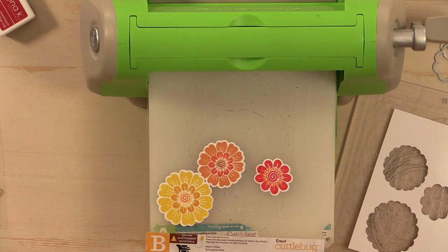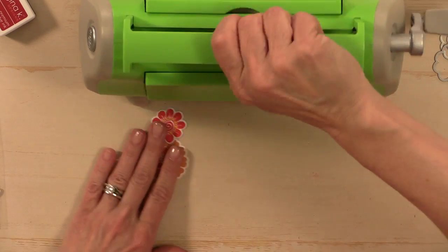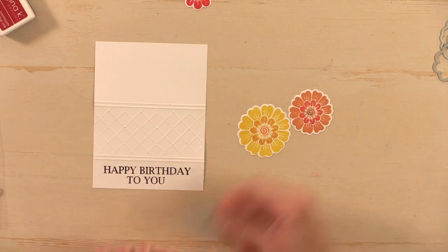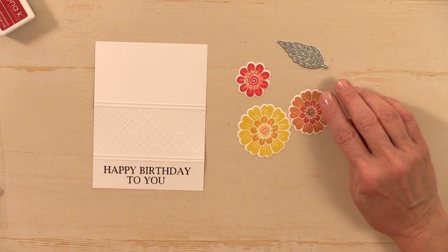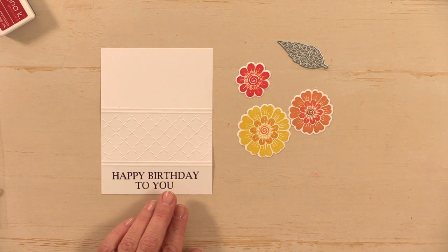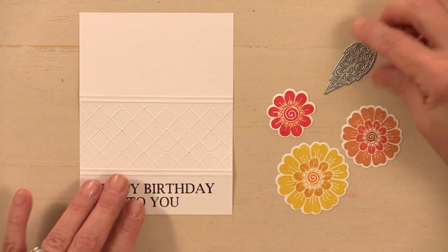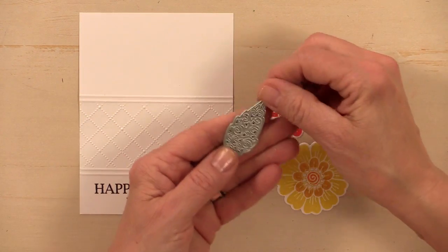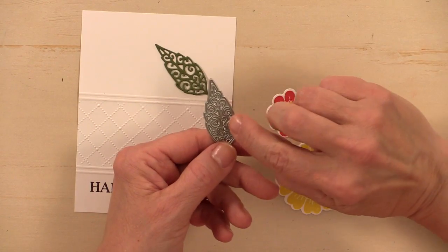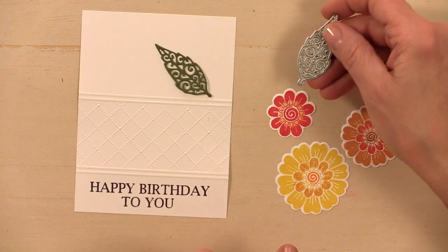I'm using a couple of other dies with this card. There's a brand new leaf die from Gina K Designs — a cute, inexpensive single die that's fun to add to any card project with flowers for mixed leaf types. You can use this die two ways: cut it and all the little pieces come out, or leave the pieces in and it looks embossed with a little scroll line.